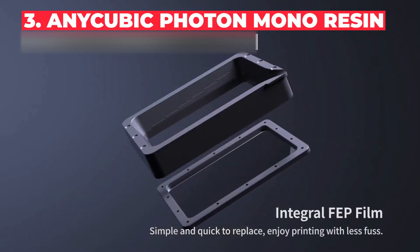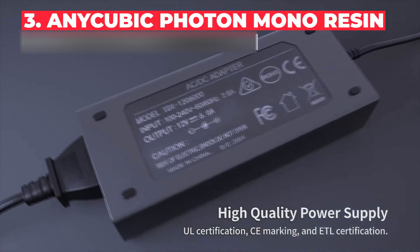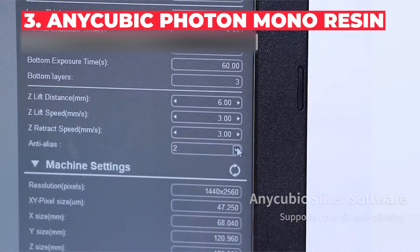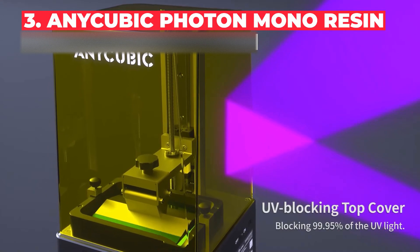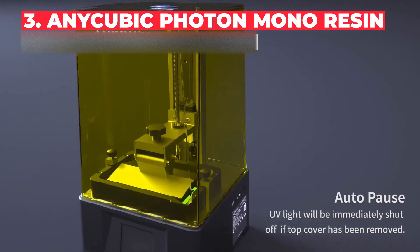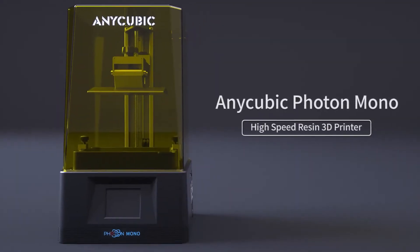It's also quieter, so you won't have problems running it at night. The Photon Mono is simple to get started, coming fully assembled and without too much to do to get it ready to print. Despite the low price, it prints faster than previous Photon models at up to 50mm per hour. Therefore, if you're looking for a good value 3D printer for miniatures, D&D models, or other small prints, the Anycubic Photon Mono is a good option.